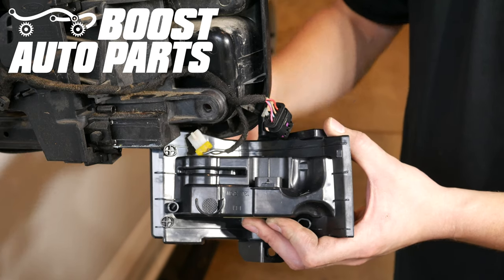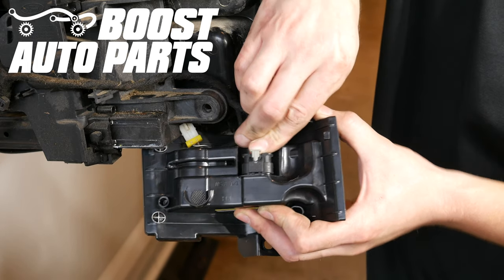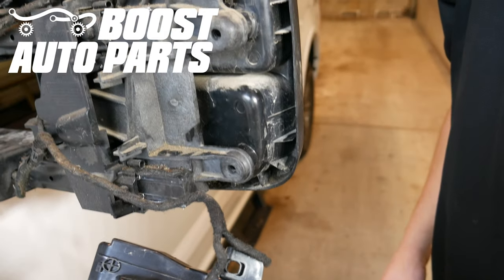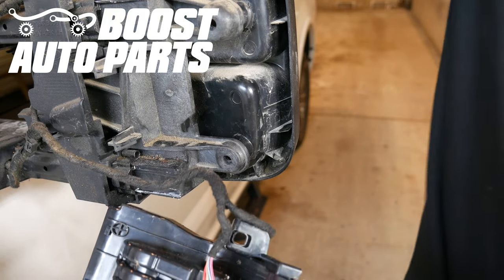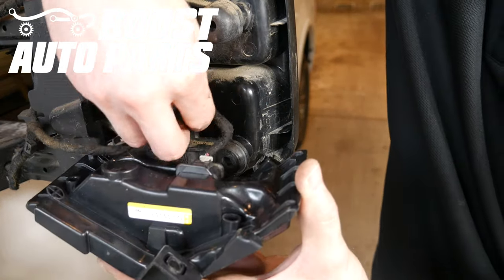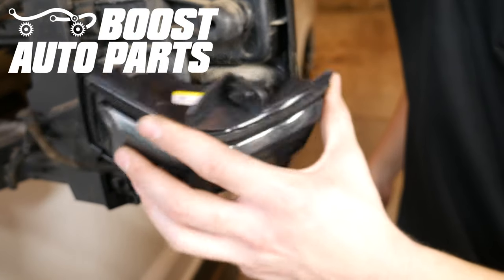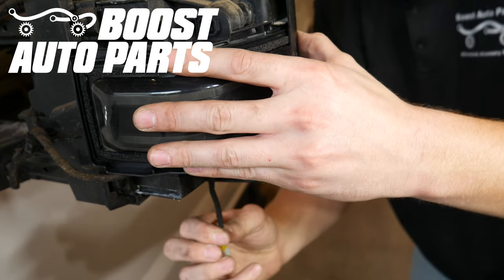Now we'll just go ahead and plug the connector into the new light provided by Boost Auto Parts. It should just slide right in, and then you'll slide the gray lock into position. We have found it's a little bit easier to reroute the puddle wire straight down through here, so we're going to go ahead and reroute that puddle wire now. Then we're going to go ahead and place the new light provided by Boost Auto Parts straight up into position, lining up the bolt holes, and then pull the slack from the puddle lamp straight on through.